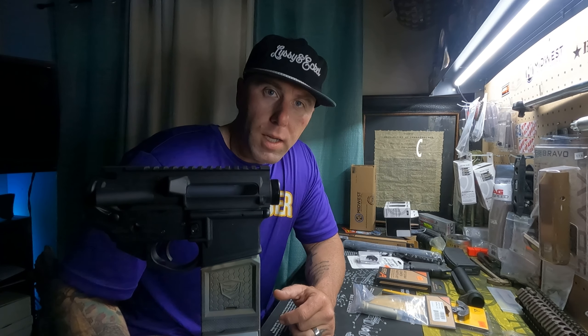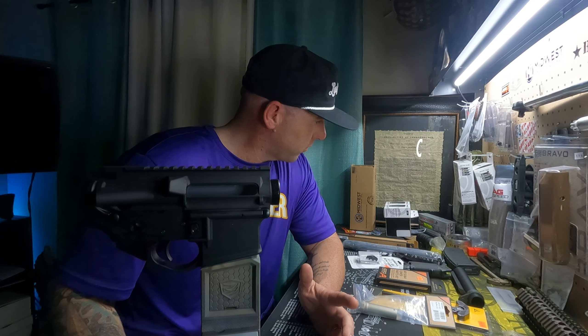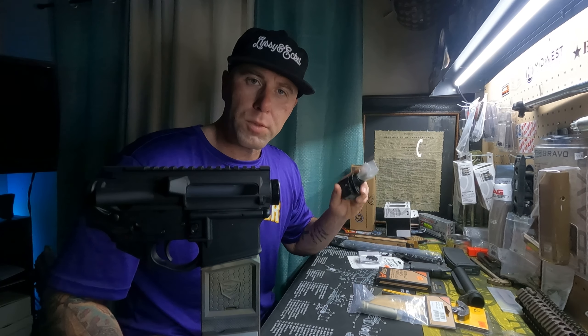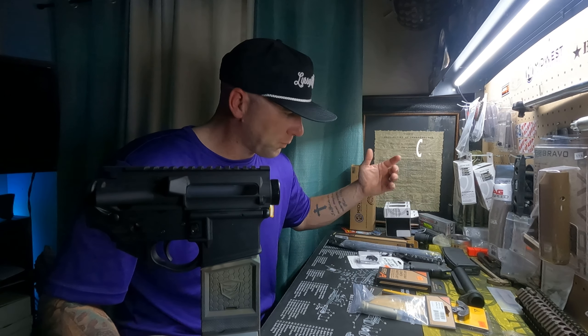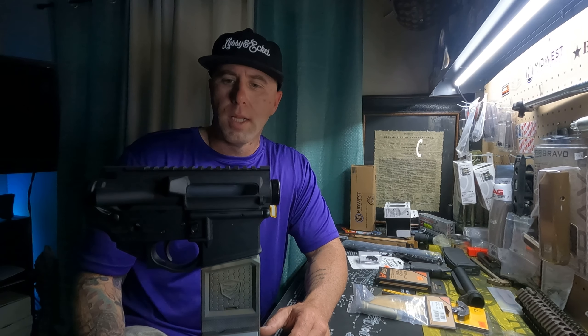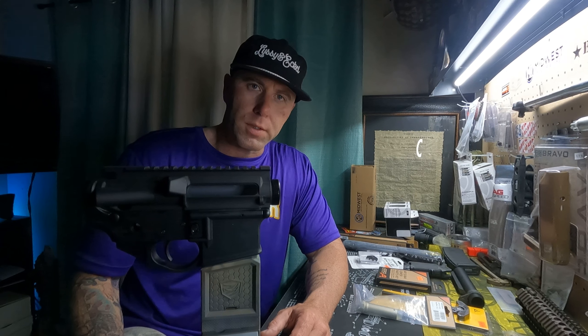So let's get into it. We got a little fold-in stock — it's a Sylvan Arms folder that we're going to throw in there. A few other things I'll go over as we're going, but let's build his gun.